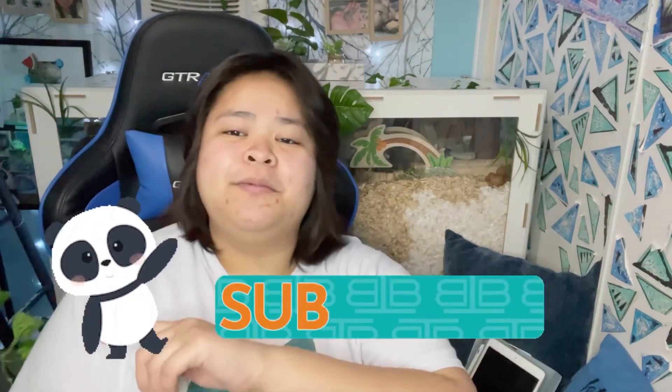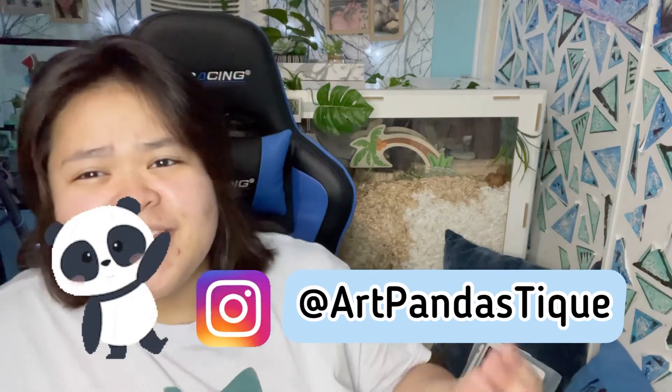If you want to bash me, go ahead — the comment section is open. I'll be happy to receive your hate and turn it into love for other people. Have a nice day! Thank you for watching. Don't forget to subscribe and follow me on Instagram at ArtFantastic. Thank you so much for the support — see you guys in the next video. Bye!